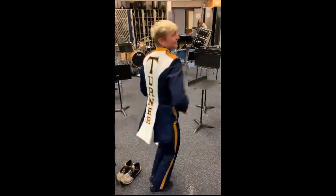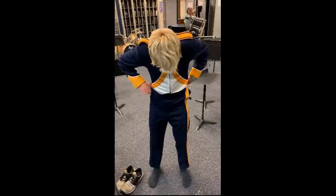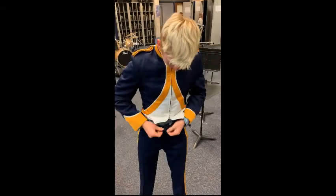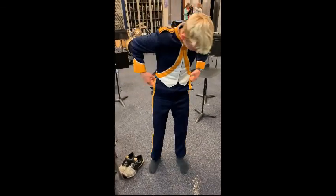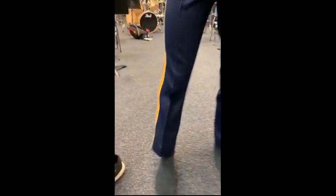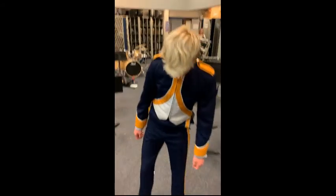These are old pieces of clothing so the zipper sometimes doesn't want to zip, but as you see they go up really high. They're not incredibly flattering, but the top should tuck underneath the bottom of your marching band coat. Notice how they fit on him pretty snug, and they should sit just above the ankles at the very bottom.